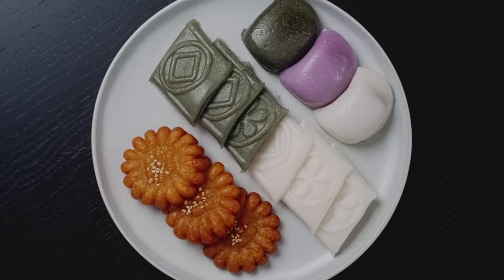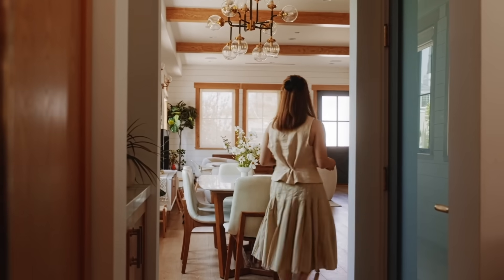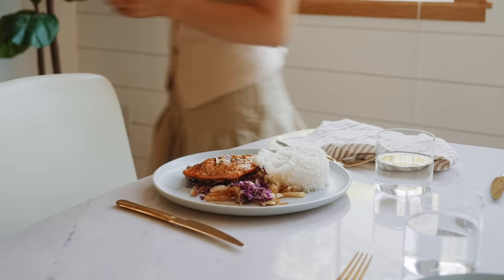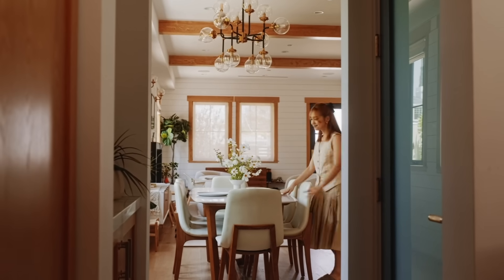Dining is one of my most sacred rituals. I hope that this collection grounds you and makes you look forward to mealtime so you can nourish your body and soul. Thank you so much for this opportunity, and I cannot wait for you guys to dine with these.